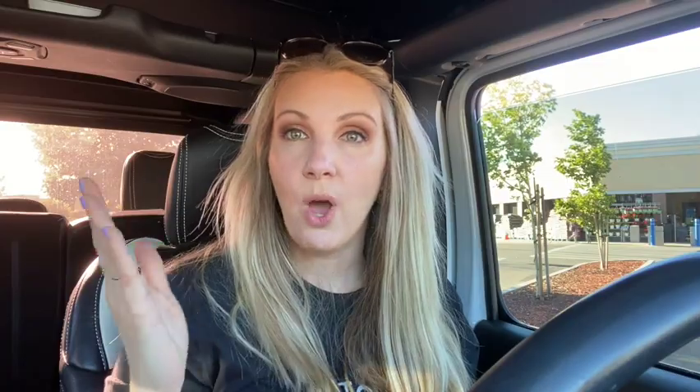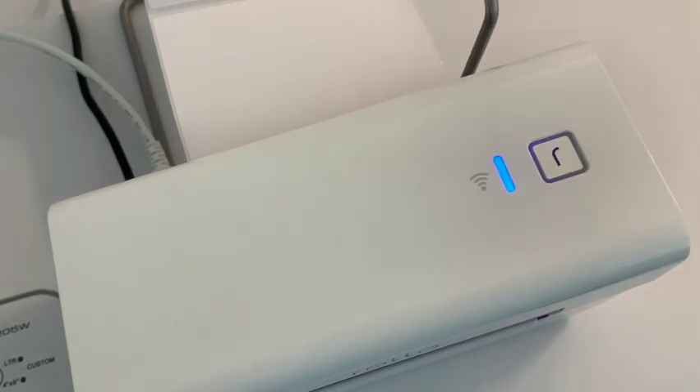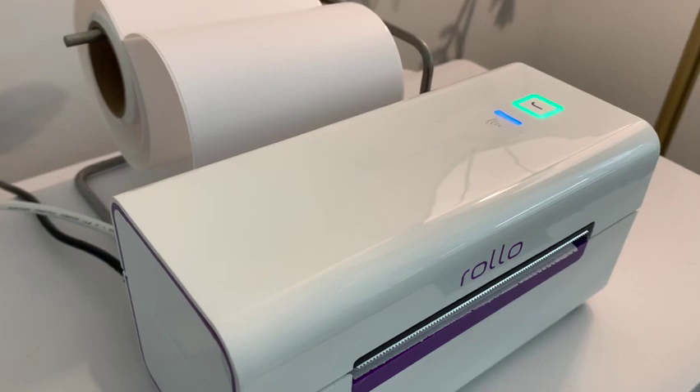You'll notice when you open your Rolo, it will automatically start blinking red or showing red because it's not ready for the label. And when you load the labels, it'll be ready.